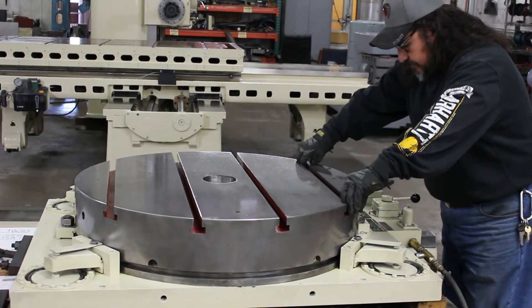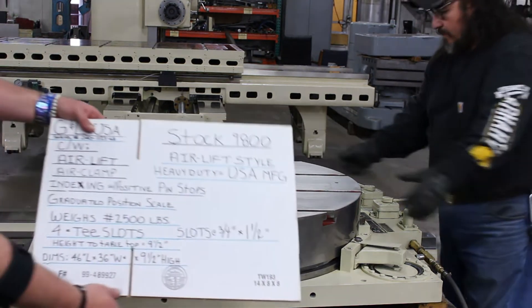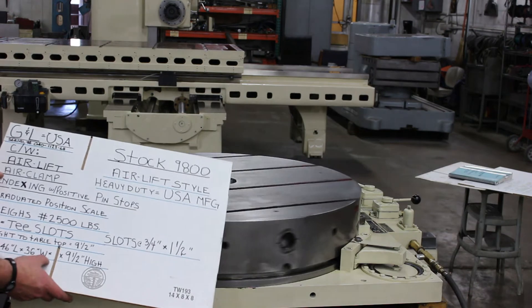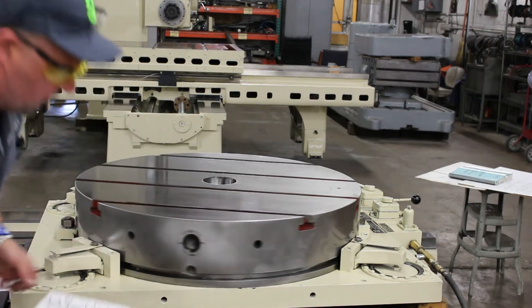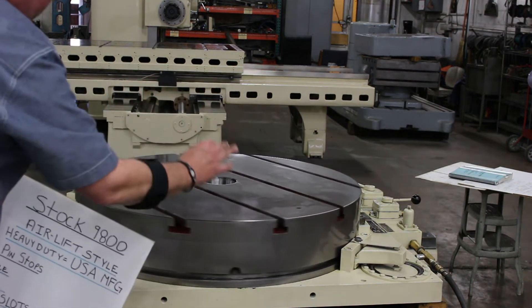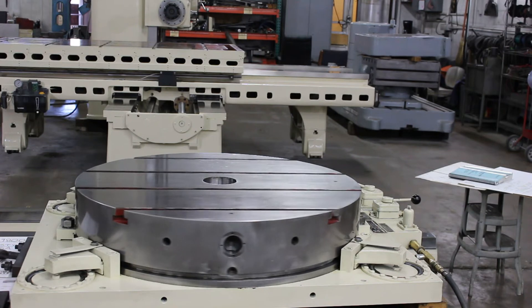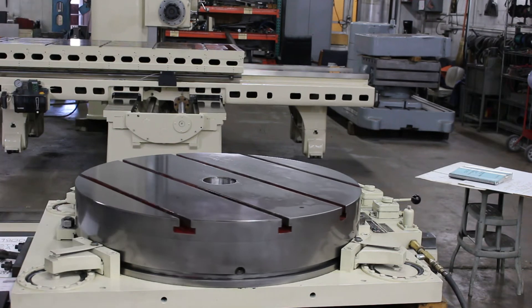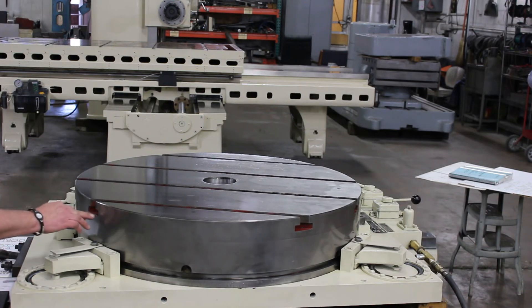This is a 36-inch diameter rotary table. We have 14 slots. The approximate weight on this machine table is about 2,500 pounds. It's 46 by 36 by nine and a half inches high — nine and a half inches on the overall height. It's heavy duty, with the air clamp, American-made Giddings and Lewis. The T-slots are approximately inch and three-quarter on the bottom and three-quarter inch on the top, as listed on the quote.